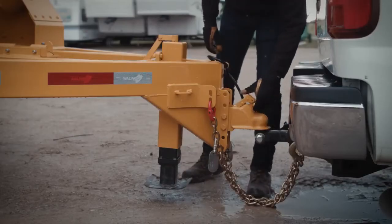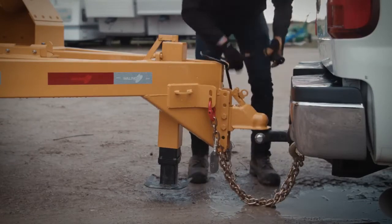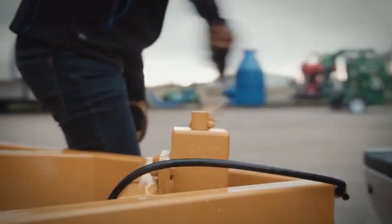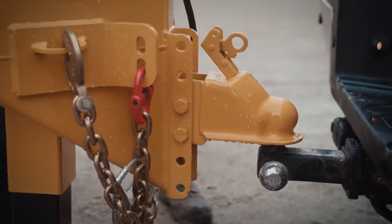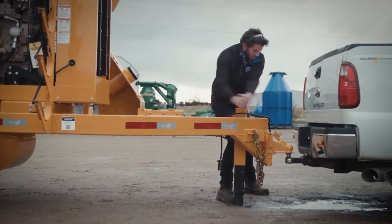The entire machine can be disconnected and connected by one person. First, the seven-wire electrical power cord is unplugged and the safety chains disconnected from the towing vehicle. The operator then lowers the built-in jack, winding the jack handle until the trailer hitch socket raises off the trailer ball hitch. To connect the Ultravac, you simply reverse these steps.